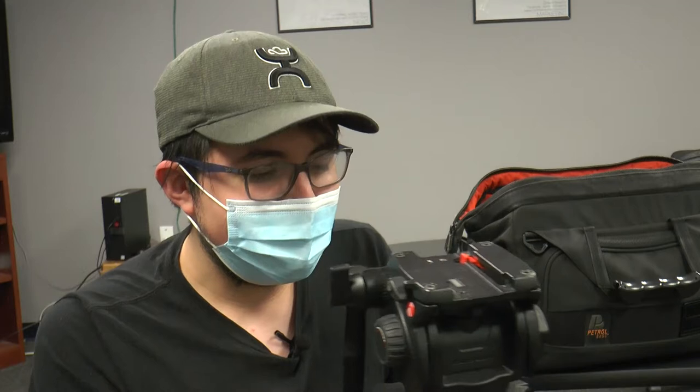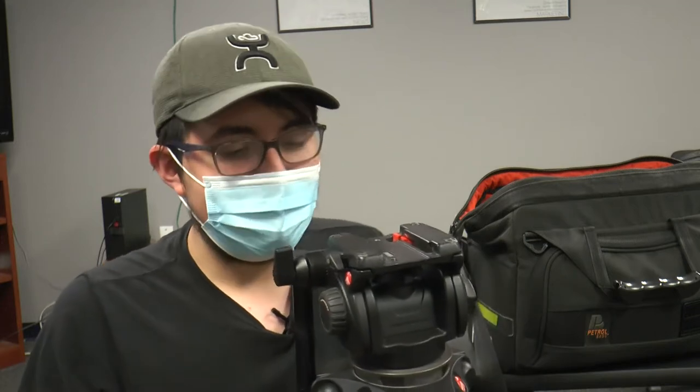Hi everyone, my name is Victor. I am the operations manager here at the station, in case y'all didn't know that yet. This is going to be the camera workshop. I won't take too much time out of your hands, so I'll just get right to it.